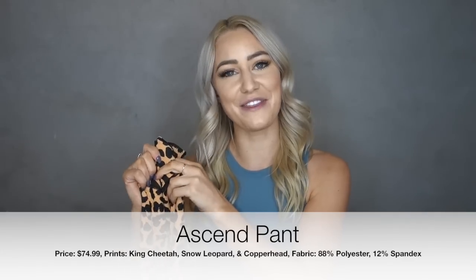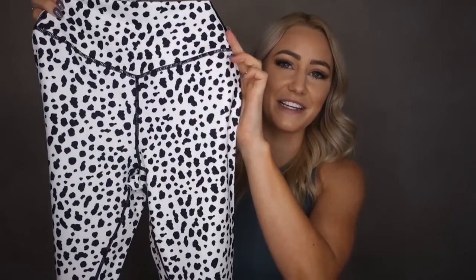Now we move on to the most exciting part of this video — the Ascend Pant. It's $74.99 and comes in three prints: King Cheetah, my personal favorite; Snow Leopard; and Copperhead. I am obsessed with animal prints, so when I saw this line I just had to have them. I am absolutely shook by how good these are.